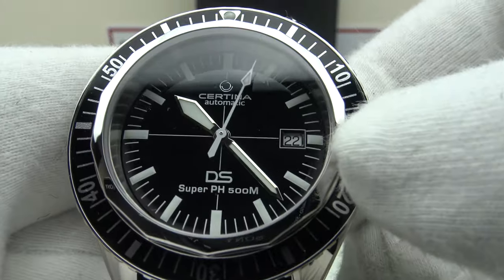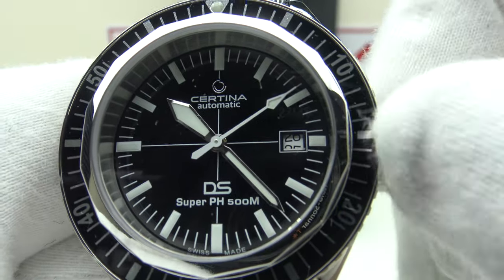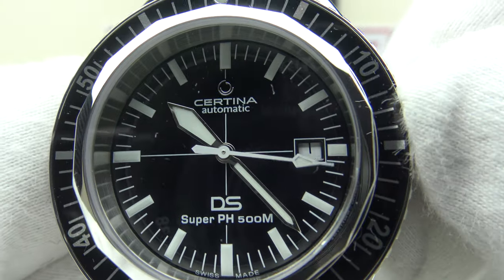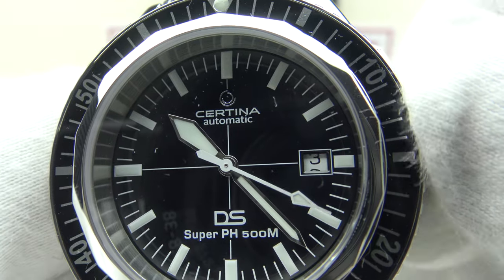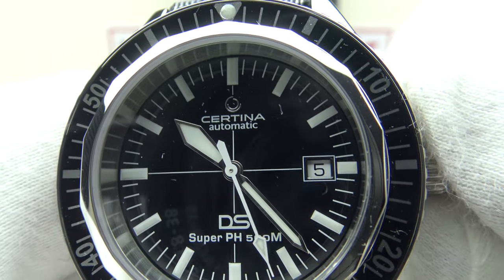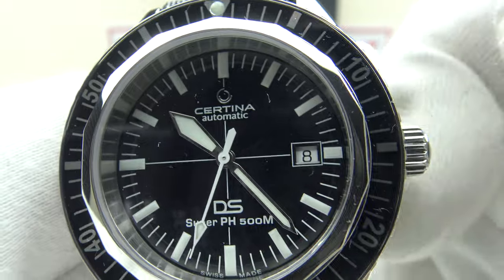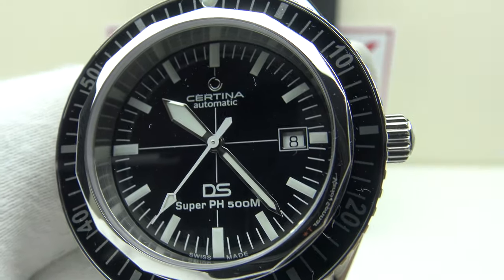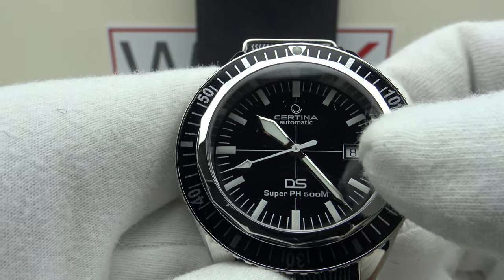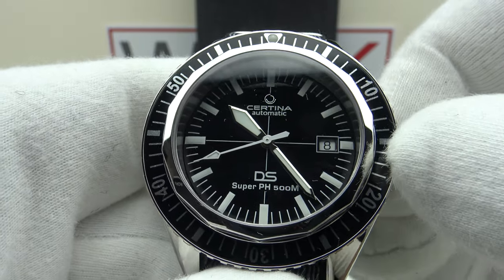Pulling it out to the first click position activates the quick-set date complication. Rotating the crown clockwise advances the date with nice positive clicks — each day clicks over with a satisfying positive click. The positioning of the Arabic numerals on the date wheel is correct and perfectly centered within the date frame. Pulling it out to the second click position is the time-setting position; the second hand stops dead so one can set the time precisely to the second.